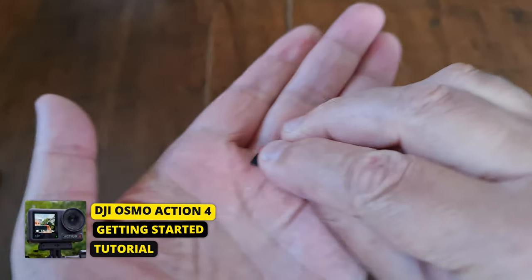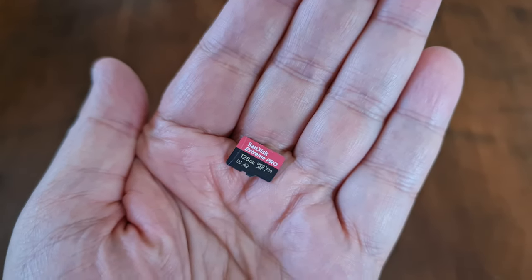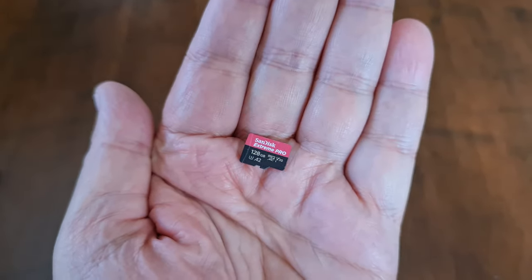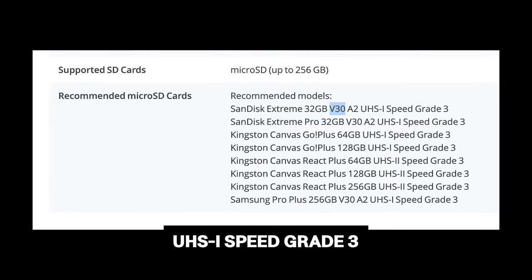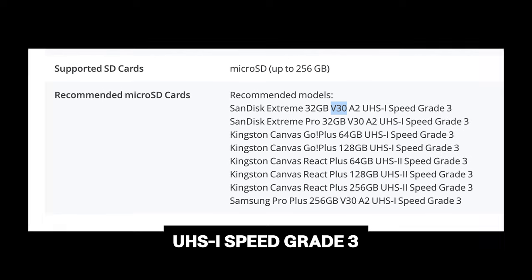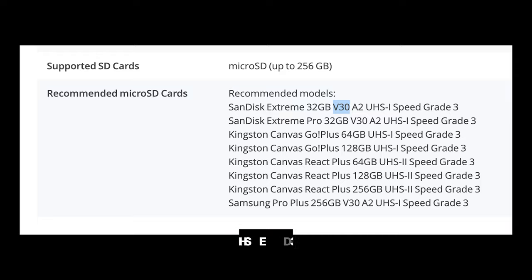The Osmo Action 4 uses a microSD card. The one I'm using is a 128GB SanDisk Extreme Pro. DJI says you need a UHS-I Speed Grade 3 microSD card to be able to read and write high-resolution video.